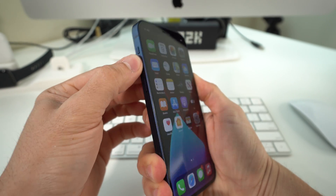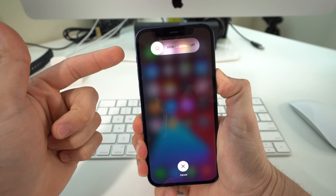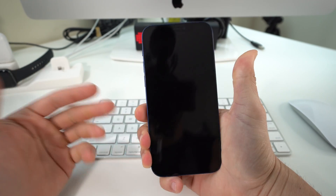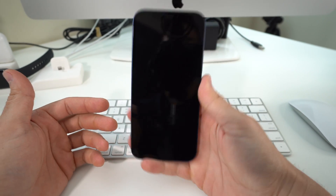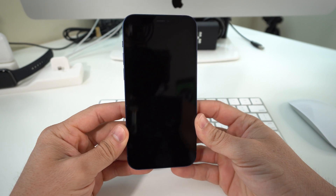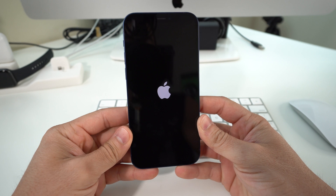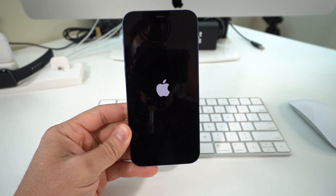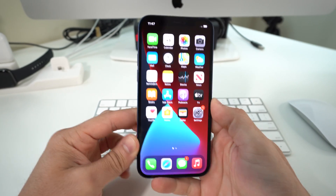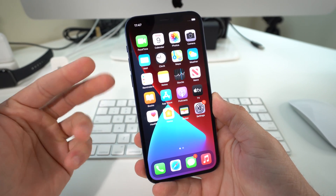Let's do that now — volume up, volume down, power button — continue holding it. You might see the power off menu up here but just ignore it, just continue holding the power off button until the screen blacks out. Once it does you can let it go and the phone will automatically reboot. Give it a few seconds, maybe about a minute or two to completely reboot and turn back on. As you can see the Apple logo is showing up, so now it's turning back on — your iPhone has been quickly reset.